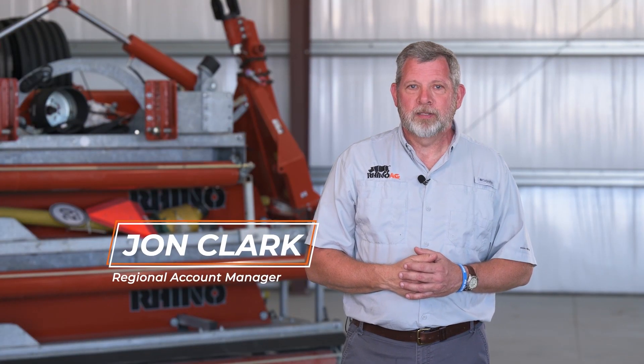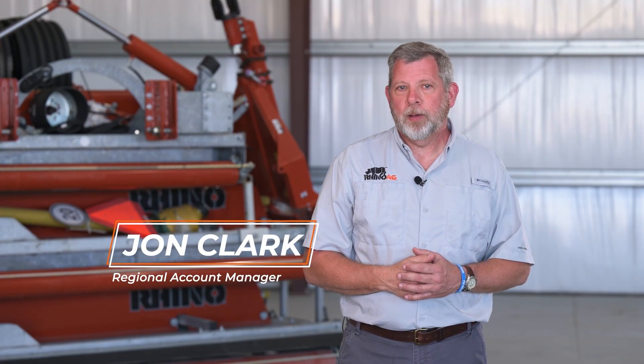Hi, I'm John from RhinoAg. Today we're going to assemble a Rhino X-Series roller mower. These mowers are the perfect solution for maintaining sod farms, parks, athletic fields, and polo grounds. Today we'll uncrate the unit, assemble the wings, the axles, and the drivelines. This video can be used as a reference for all pull type X-Series mowers, as the setup procedure is largely identical. Make sure to refer to the owner's manual for additional details including equipment specifications.